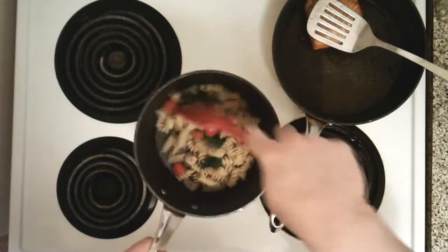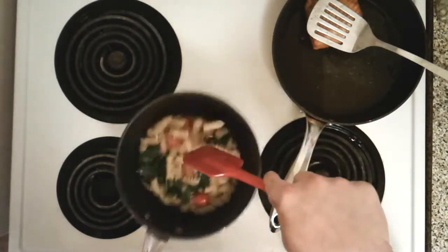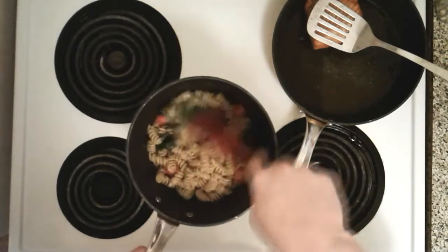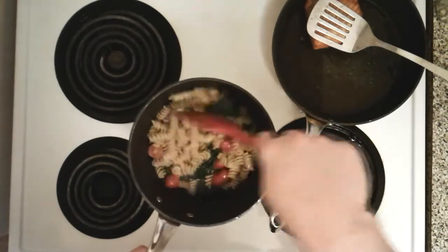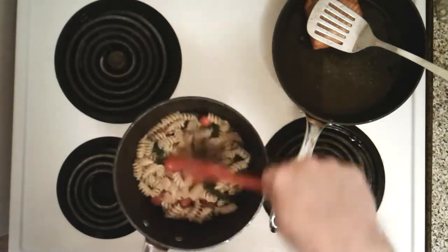Oh, I can smell it! You know when you smell something really awesome and your tongue just starts watering and it's almost tingly? That's what it's like right now. I wish you could smell this, but you can try it yourself. Simple to cook — about 10 minutes and we're ready!